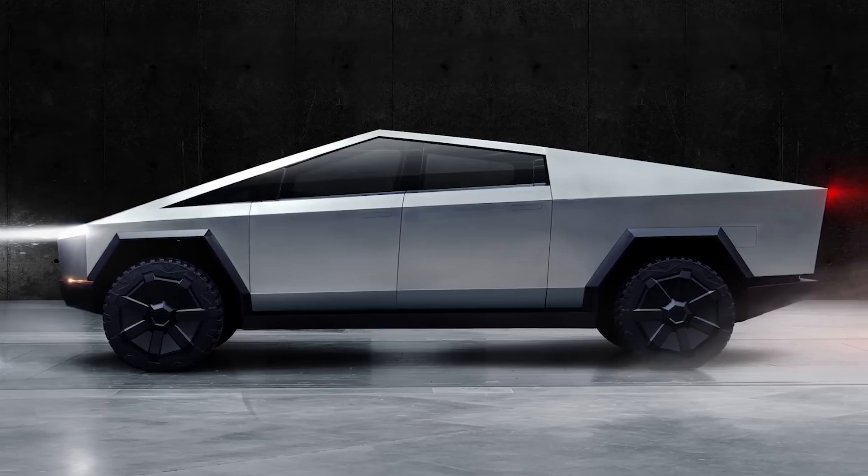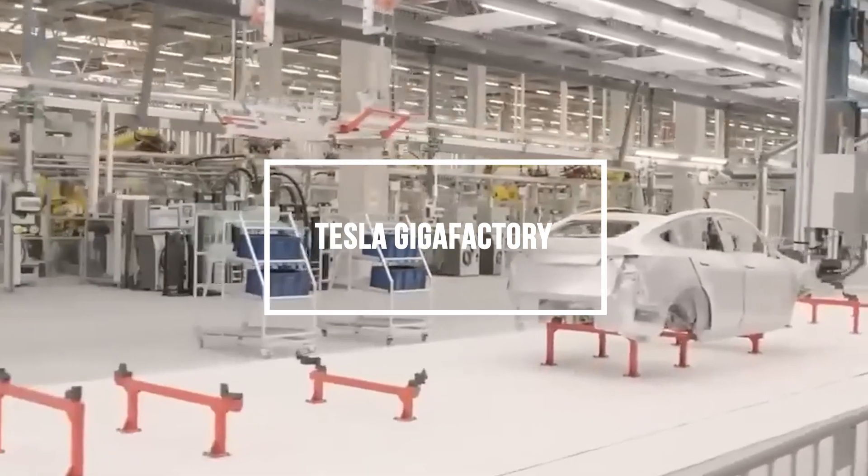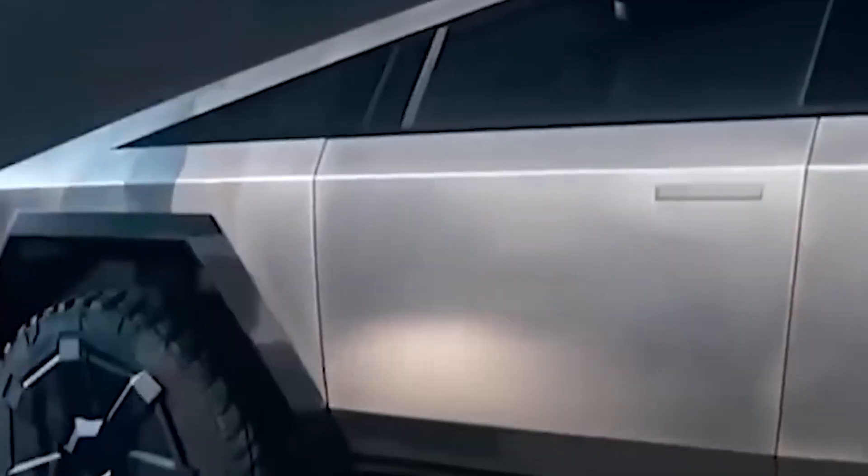How does the most head-turning truck in decades get built? At the Tesla Gigafactory, of course, where rewriting automotive manufacturing is routine business. Yet even for Tesla, the Cybertruck represents new territory — its stainless steel origami intimidates onlookers before exhausting imaginations figuring how it's mass-produced.